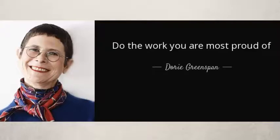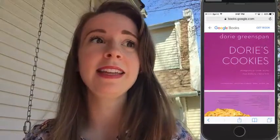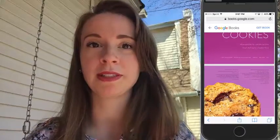We're going to keep pushing through even though there's a pterodactyl somewhere in this vicinity. I'm going to tell you about Dorie Greenspan's cookbook — it's called Dorie's Cookies. It is the bible of cookies. Dorie is a renowned baker and pastry chef. She worked with Julia Child, so you really can't get any better than that.